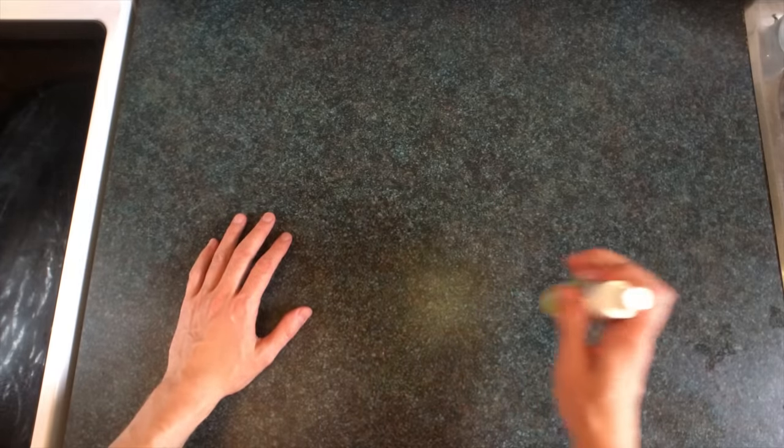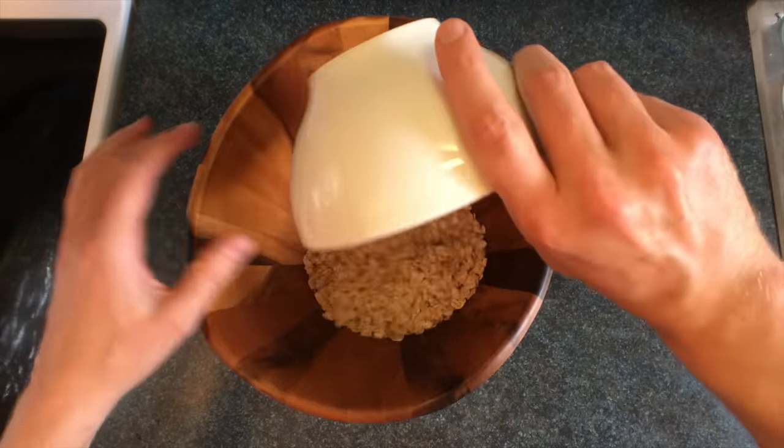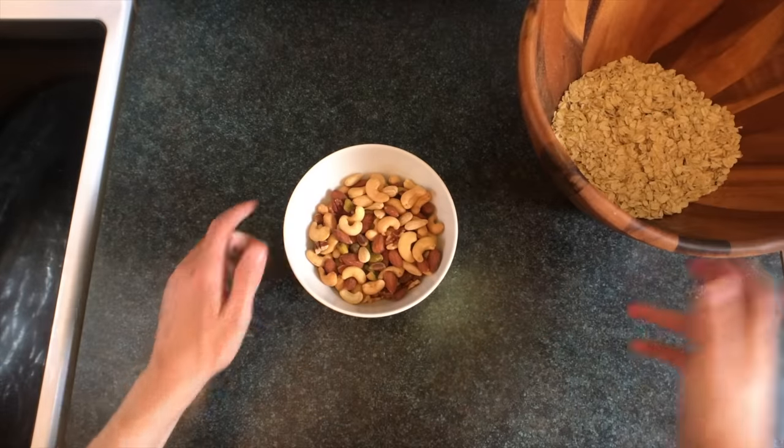We're going to begin by purifying the area with a lavender citrus spray. Then take three cups of oats and put those in any hand-carved bowl of your choice. Take two cups of nuts, then go and find a power stone.